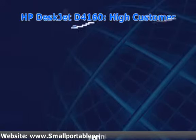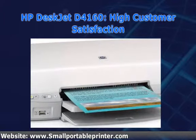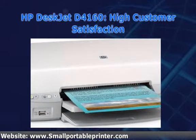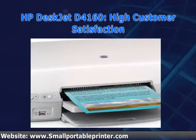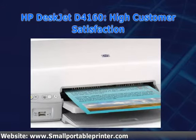This is a review for the HP DeskJet D4160. The first thing you should know about the D4160 is that 75% of customers have been more than happy with it. While this isn't the best number I've ever seen, it's still very high.